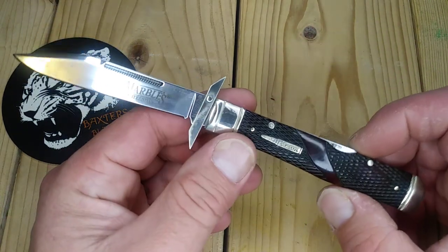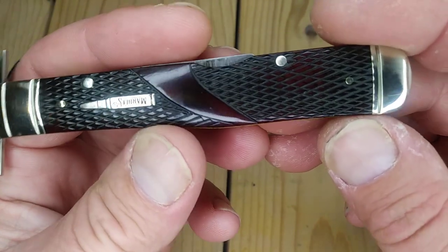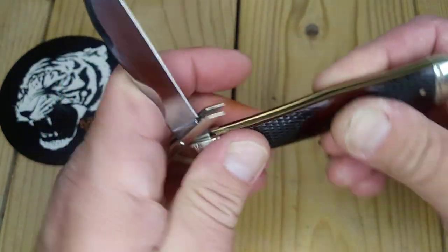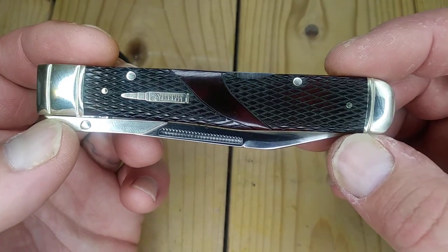I purchased this — my buddy Brad, on his road trip, had picked up a few knives. He had picked up a cheetah, a Case Cheetah. Very similar pattern. I'm not sure if they're the same size.